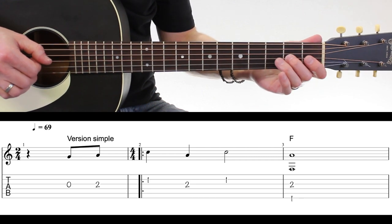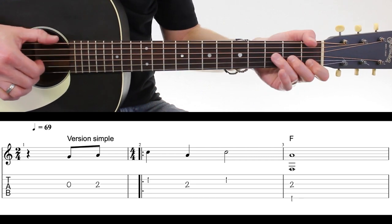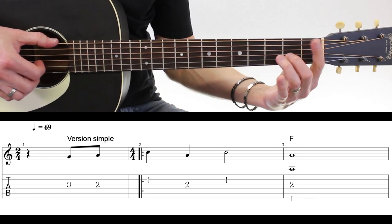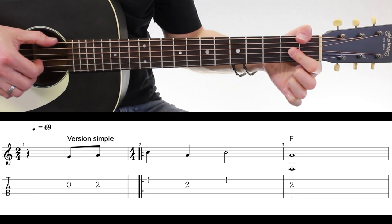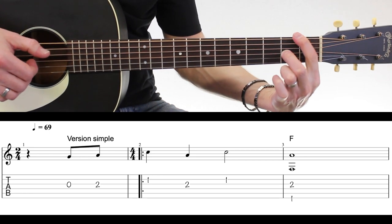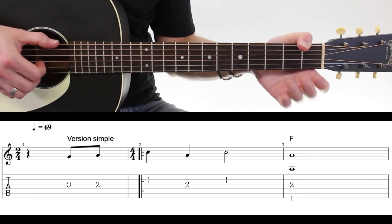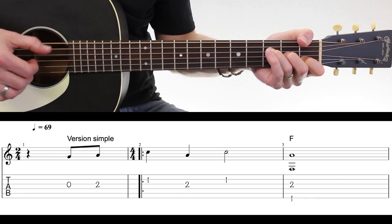On a ces notes 0, 2, 1, 2, 1 — et ça, c'est le premier accord, le Fa, qui va être joué avec simplement deux notes. Vous pouvez le jouer avec le pouce à la première case, ou alors avec deux doigts comme ceci. Pourquoi le pouce ? Parce que dans la version en picking, je vais le faire comme ça — le Fa, vous m'avez vu le faire comme ça.